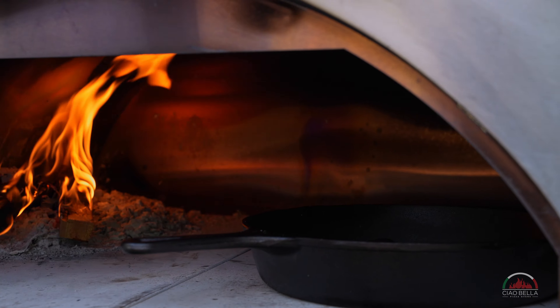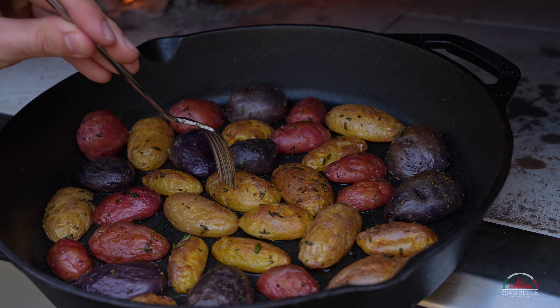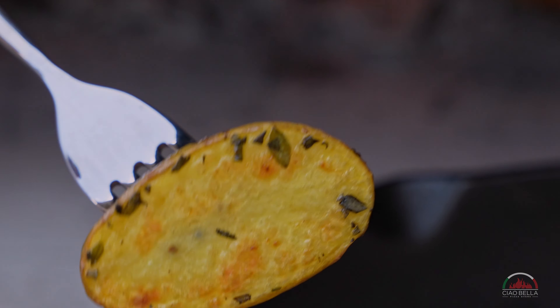After 20 minutes, as you can see, the potatoes are ready. Just go with a fork, punch it, and if it is passing through easily, it means that the potato is cooked.